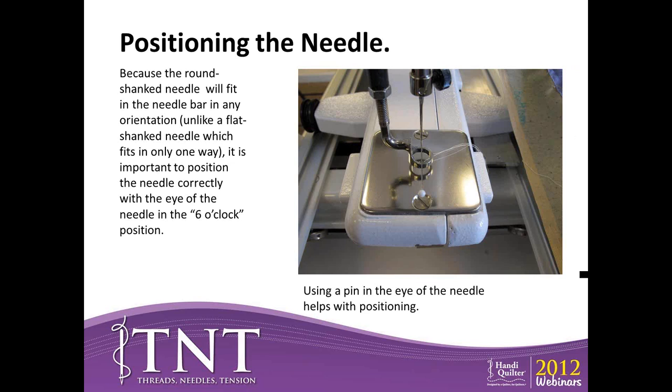You want to make sure your needle is positioned properly. An easy way to do this is to put your needle in all the way to the top, then use a pin inserted in the eye of the needle to adjust the position. The perfect place would be with the needle facing the 6 o'clock position — meaning if you're standing in front of the quilting machine, you are at 6 o'clock. You can also use an old needle instead of a pin — just make sure you put the new needle in first and don't get the two mixed up. This technique makes it more accurate to achieve the 6 o'clock position.